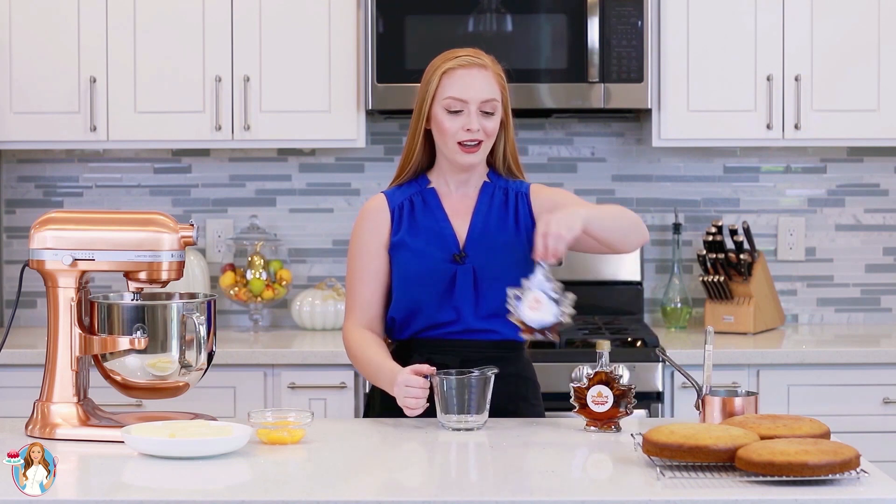Now let's get started on the maple French buttercream — this is my all-time favorite frosting! It's made with egg yolks, hot syrup, and then butter is slowly added in. It's just so silky, smooth, and delicious! And I'm so excited that I can make this recipe today with no sugar — it's actually going to be made with just pure maple syrup. We're going to need one cup of pure maple syrup.